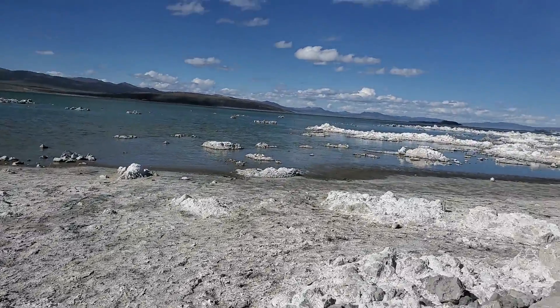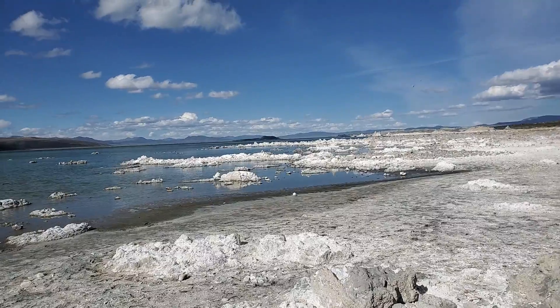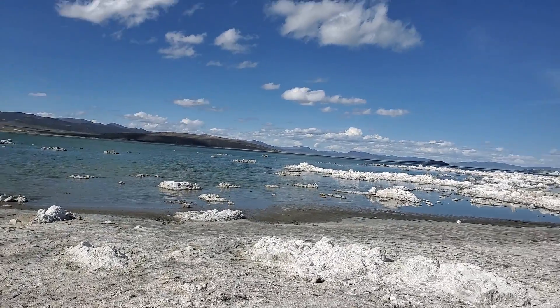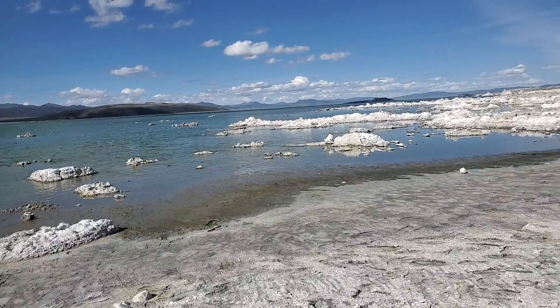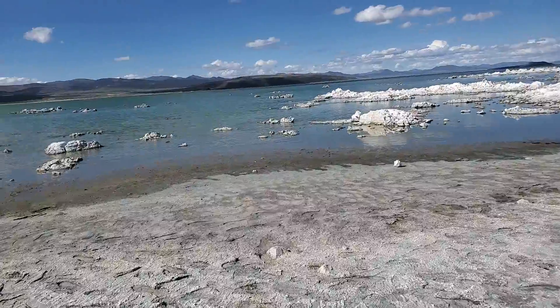This is Mono Lake. Beautiful. It looks like snow but it's the salt. It's Mono Lake.